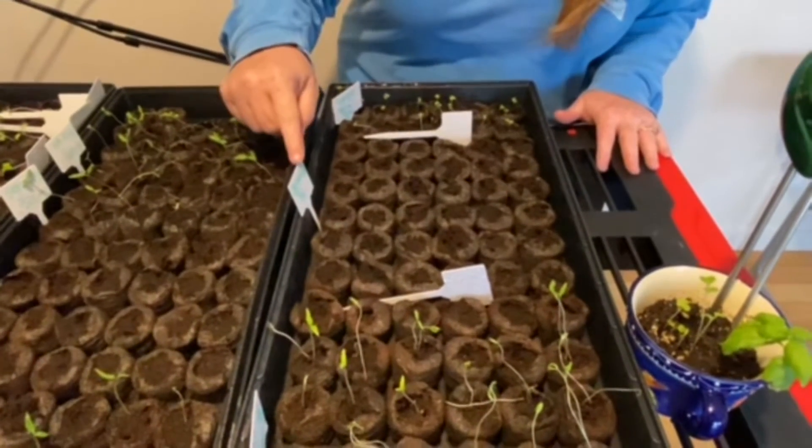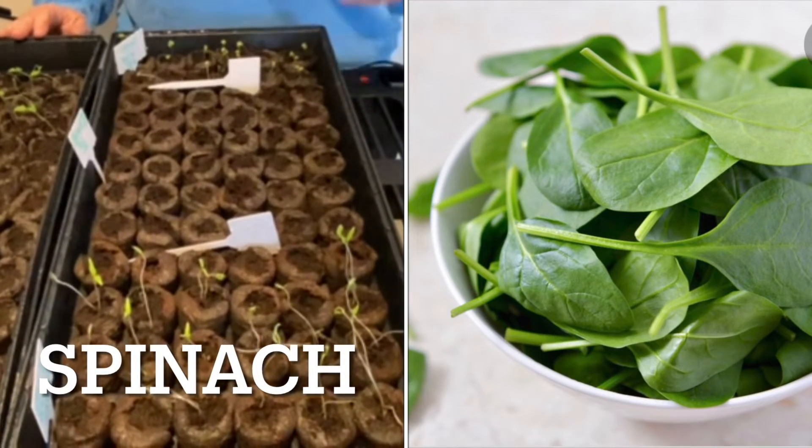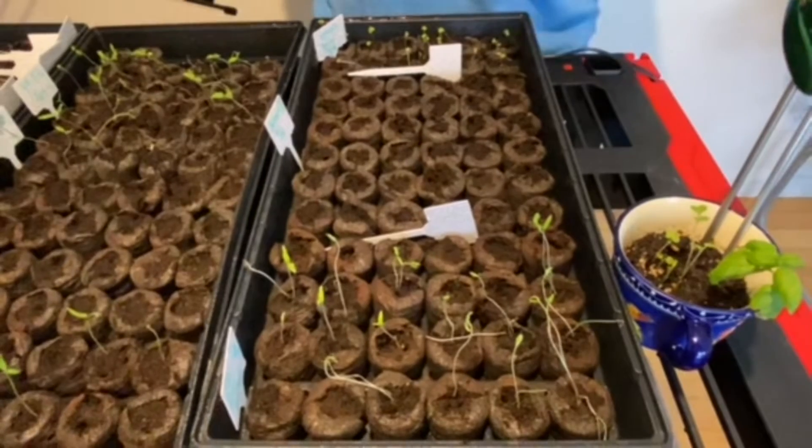So then we have spinach. We got this from Jody too. It hasn't done anything yet, but they don't have to have done anything by now — they've got a little longer germination period. So we're still hopeful.